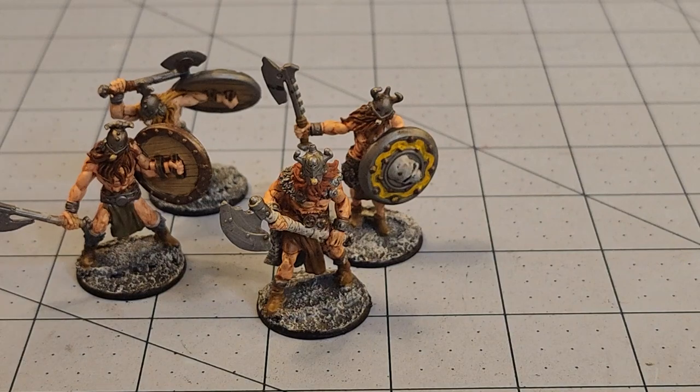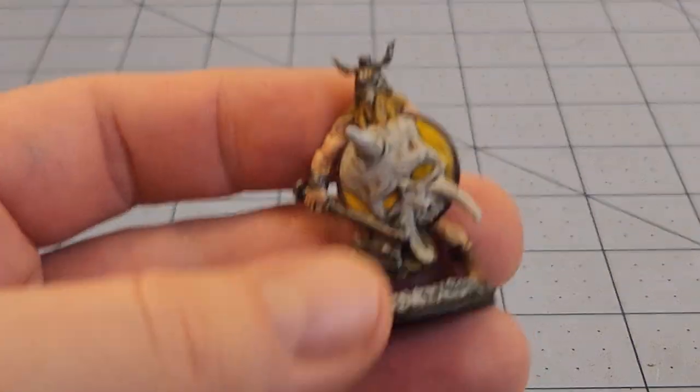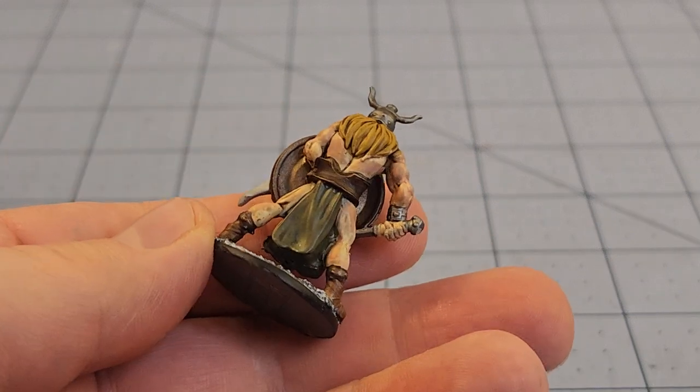I got a pile of similar material in the mail from Flying Frog from their Dice Fest orders. If you're interested, do keep an eye out for those — some of the new limited models they've got coming out in their thermoplastic line, or whatever they called it.